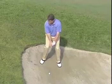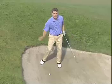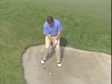From there you want to hinge the club up abruptly on the backswing and swing it down the hill. Keep the club as low as possible down through the ball. Let's give it a try.